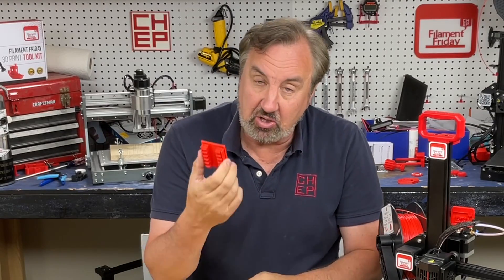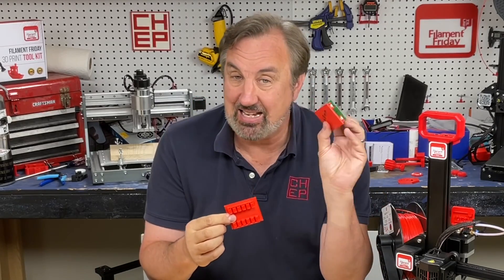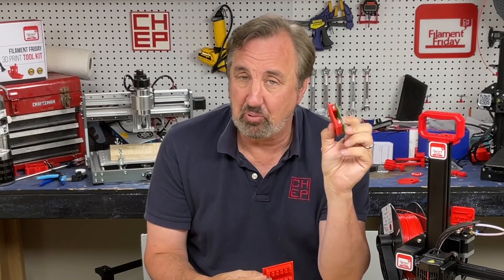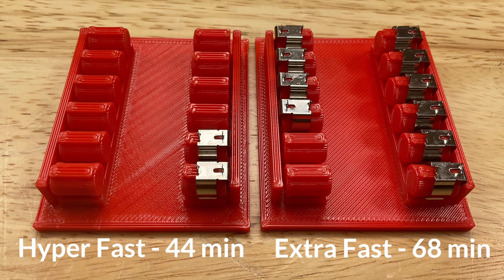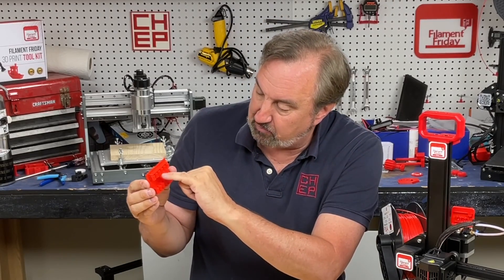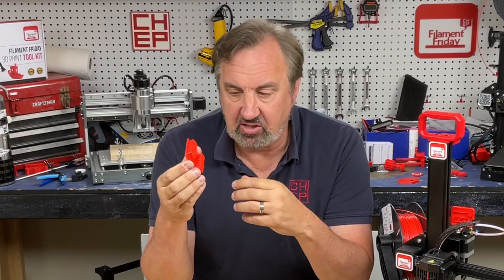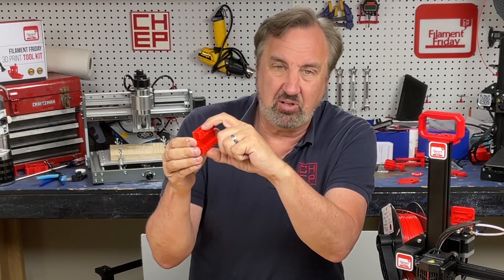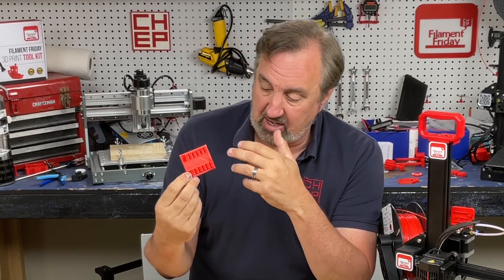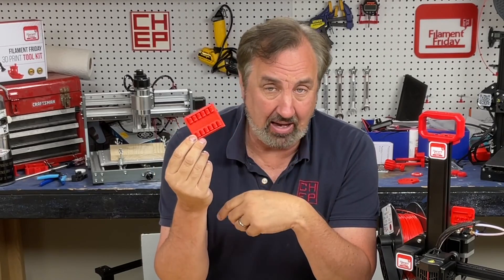I then printed that soldering jig with the hyper fast profile — 44 minutes, down from 68 minutes with the extra fast, and what would have been over 2 hours with my original profiles. It's not the prettiest: there are some little gaps in the base, and the tops of the posts where the clips go on are slightly unfilled. But the clips go right on, everything lines up. 44 minutes — I can go to lunch and come back with a print ready to go.